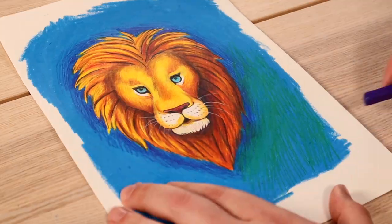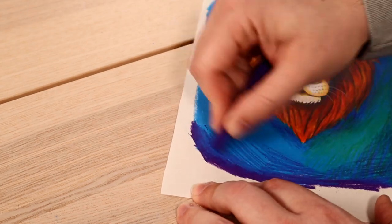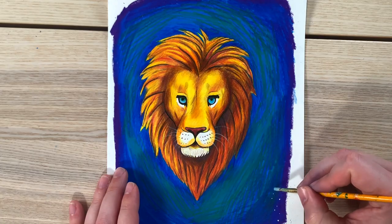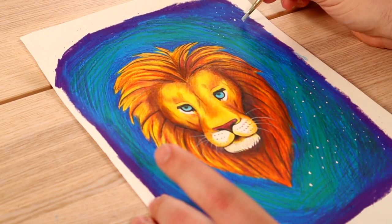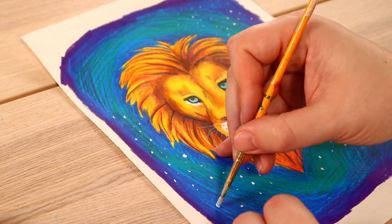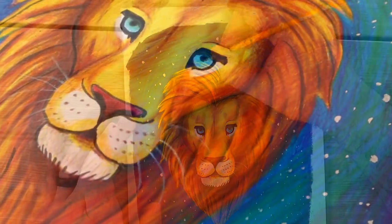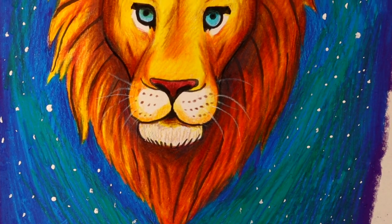I'm adding a little bit of green in the background as well. Lastly, if you want to add some snow or stars, you can take some white paint and dab little snowflakes all around. This will make it look like we're stepping right into Narnia. And there you have it — the king of Narnia, Aslan.